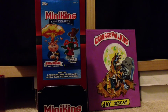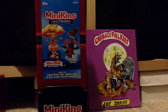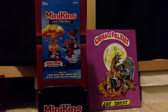Hey, what's up guys, strictly GPK back with mini cans. I picked up two gravity feeds off eBay for a great price — it was like 75 bucks for a full gravity feed, that's 36 packs. I picked up two; it's like 45 dollars cheaper than if you went to Target to buy them. I already opened one gravity feed and I'm going to open a few packs of my second.